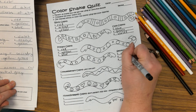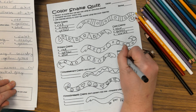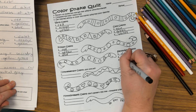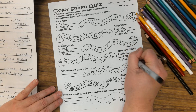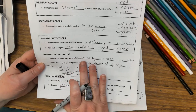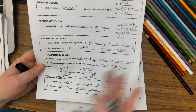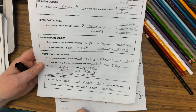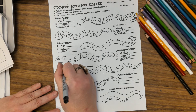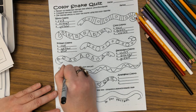Secondary colors are orange, green, and violet. For complementary colors — complementary colors are directly across from each other on the color wheel, and I have pairs listed here. I'm going to pick one of those pairs — I'm going to pick blue and orange.